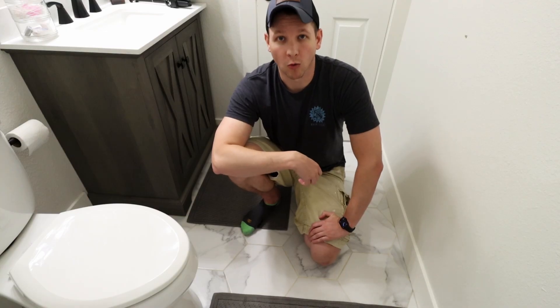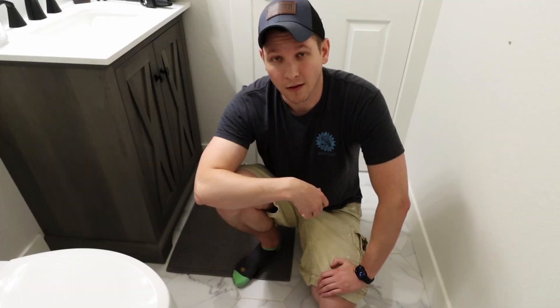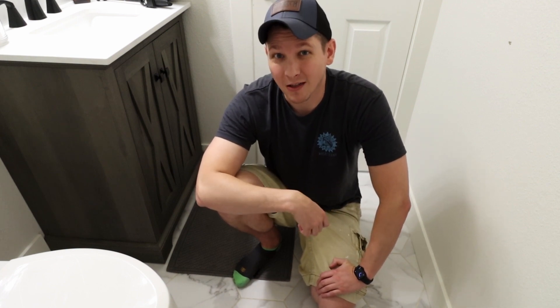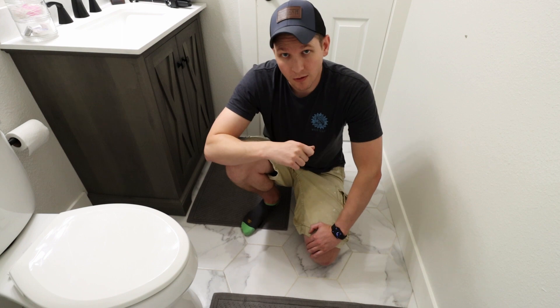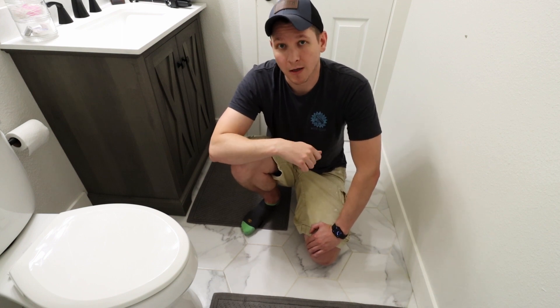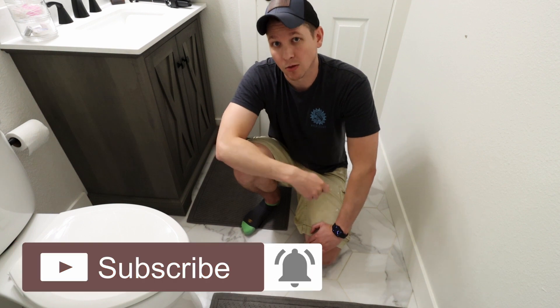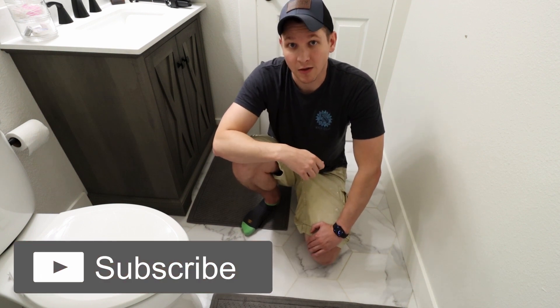That's a wrap on part one of this two-part video series on this bathroom remodel. The floor is a little fancier design than what I would normally pick, but I'm pretty happy with my wife's decision on this one. Keep an eye out for part two where I update the shower, plumbing, and the finishing touches on this bathroom. If you haven't already, hit the like and subscribe button to get those notifications when videos come out.